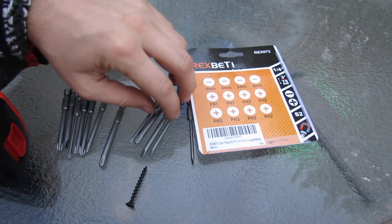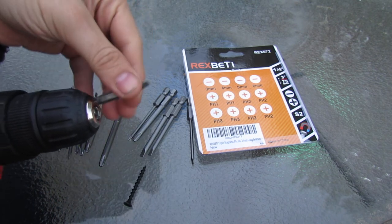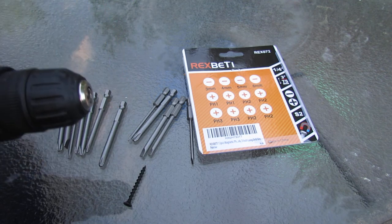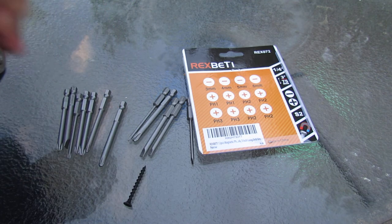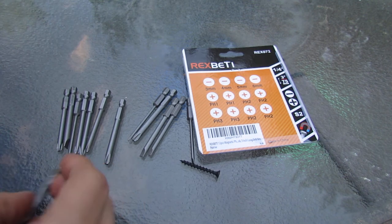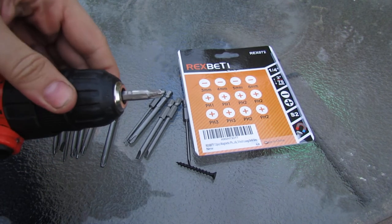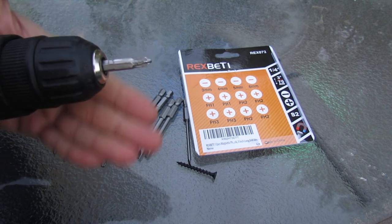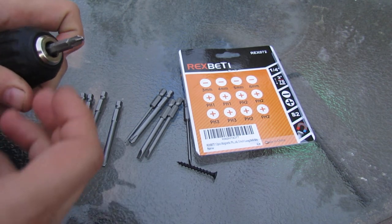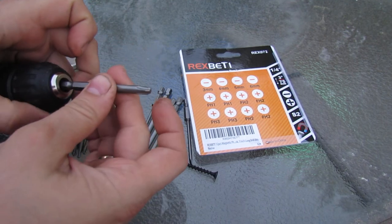The benefit of using this is when you have a standard one that comes with your drill bit, it is very short. And basically, if you were to try using this in a tight area, you will end up rubbing the chuck to some surface and damaging it. And it happens way too frequently. So it is much better to upgrade to these longer sizes.